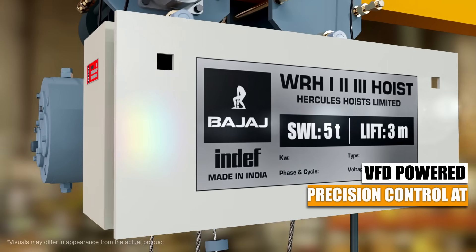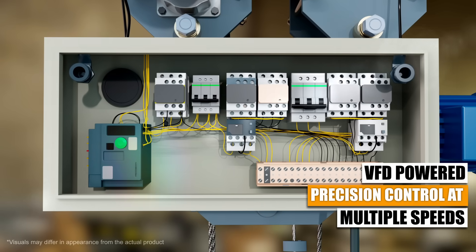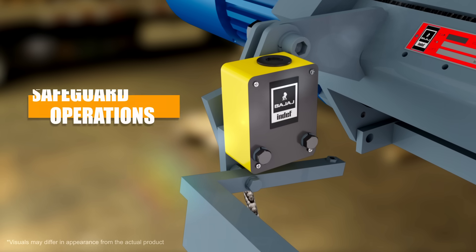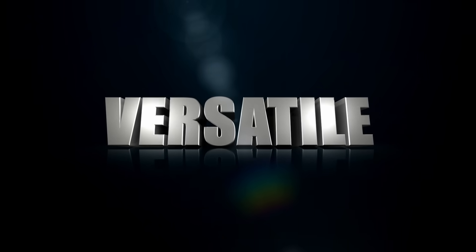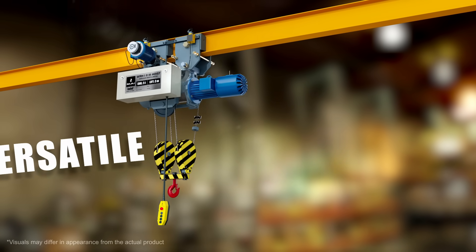The VFD system enables multiple hoist speeds for smoother and precise lifting. A gravity limit switch protects your hoist from load over-travel. Compatible with various beams, including curved ones.